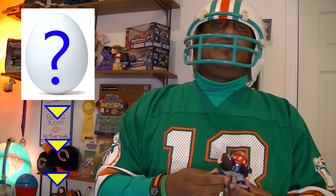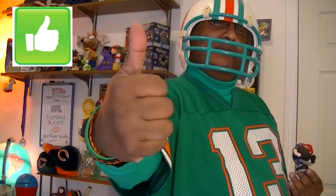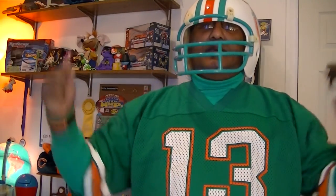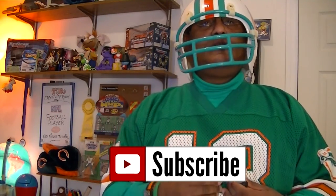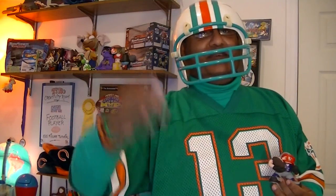If anyone out there wants me to make any other character, just leave your ideas down below in the comment section and I will pick the best one for the next video. If you like this video, please give me a big thumbs up. If you're not subscribed to my channel yet, hit that subscribe button so you won't miss any of my future videos. Until the next one — adios amigos!